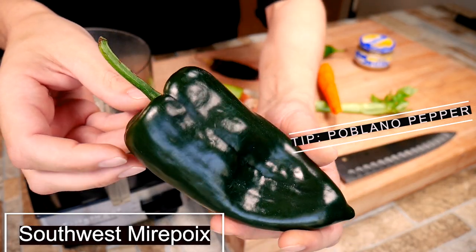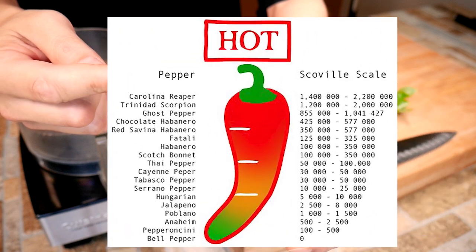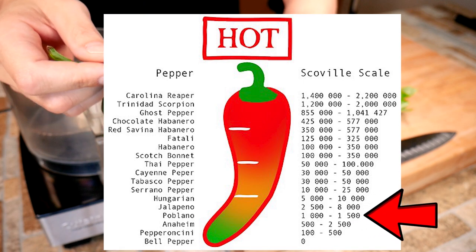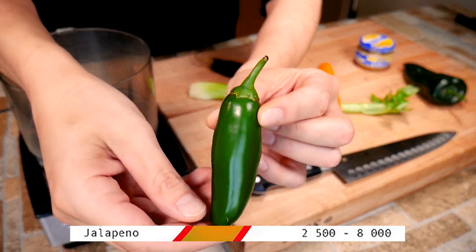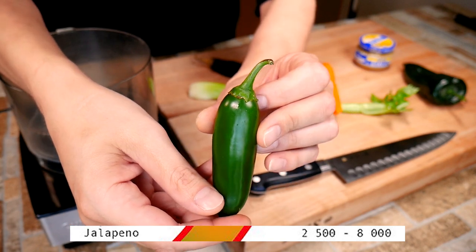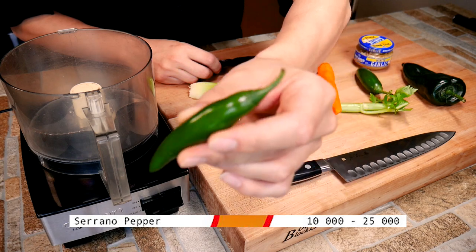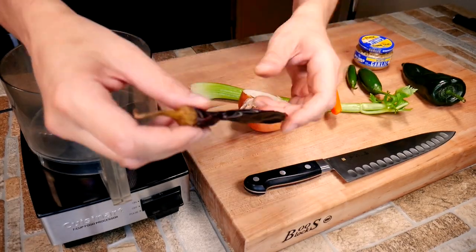And we're going to start with our poblano. Check out that stem. See how the hot ones have the curved stem? That's a really cool way to shop for peppers in the store. You'll see right there that the poblano is not very hot. I like using it in place of a bell pepper when I'm cooking personally. Not that I dislike a green bell pepper, but I go for that poblano. You'll notice here all the stems are pretty straight.